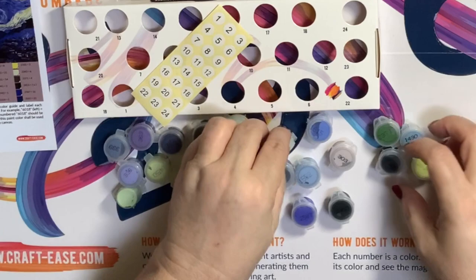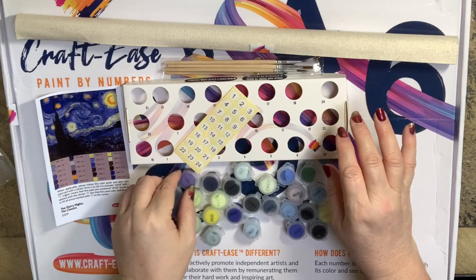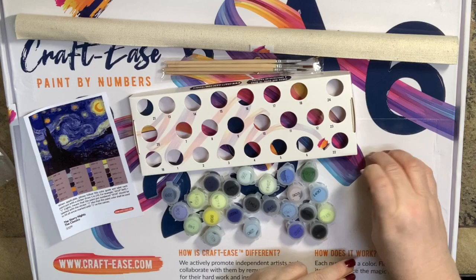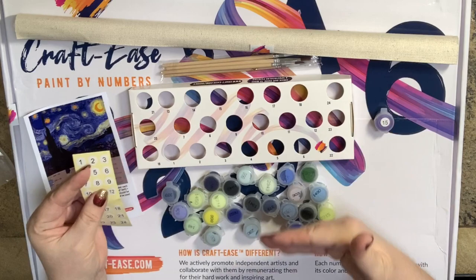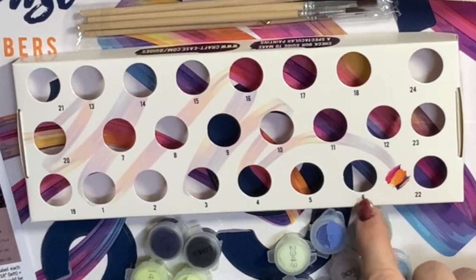I know some of them might end up being a little transparent. I will swatch them before I ever start this piece. So what we're going to do — let's say we have color number 363. On our guide, 363 is number 15, and we're just going to put the sticker number 15 right on there. That's as easy as it is — that is how you number all your paints. They are in numerical order based on the color number on your printout. Notice there are numbers on this little tray too.